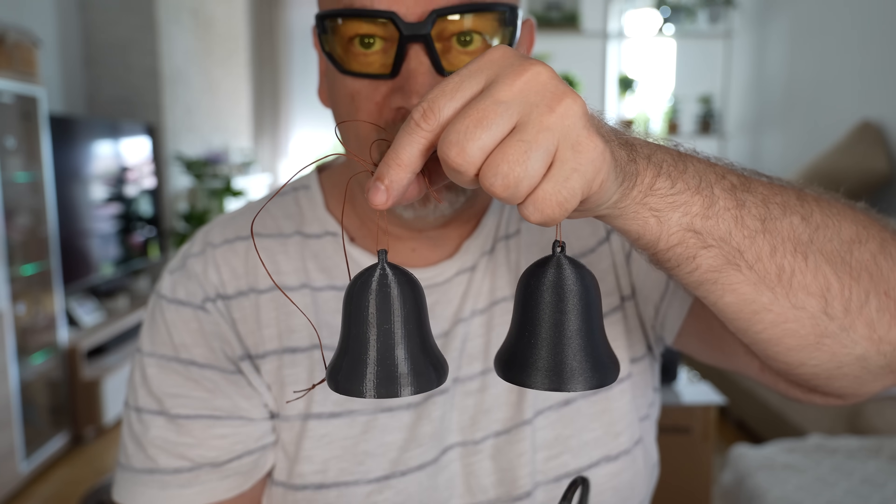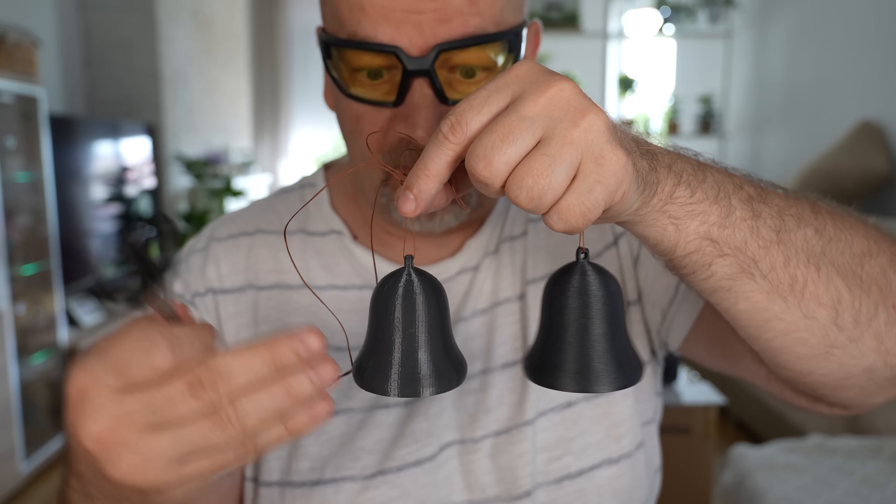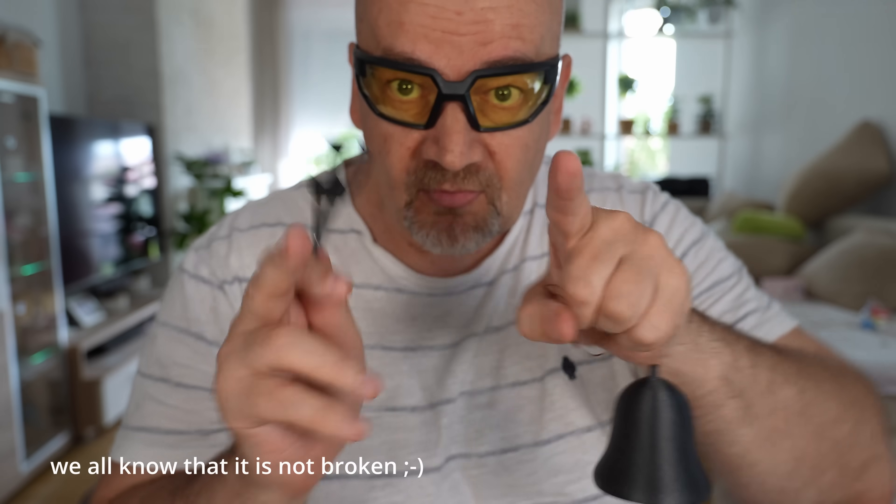This is PPS-CF from my earlier videos, and this is PPS without fibers from this video. Don't worry, I'll reprint it. Stay tuned.